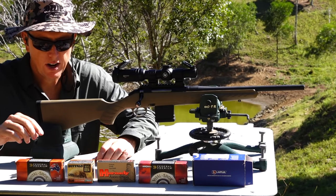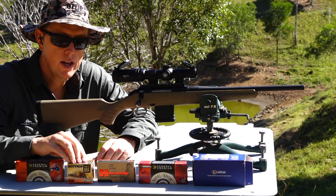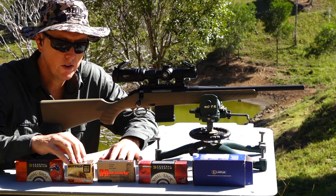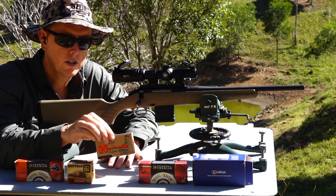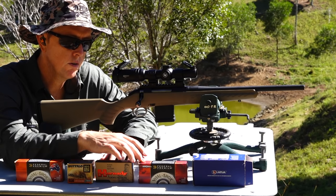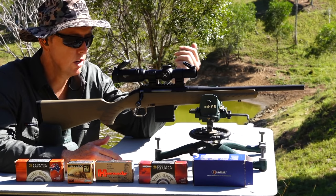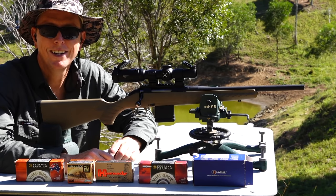Let's run through the ammo we're going to use today. We're starting off with Federal Premium loaded with the 52-grain Speer projectiles. Then we'll go to the OSA loaded with the 55-grain Sierra Game King — when I did the original Ruger American in .223 it shot very well with these, so I'm keen to see how it goes in the ranch model. Then we've got the Hornady 55-grain V-Max, then Federal Premium with the 62-grain Trophy Bonded Tip, and just for fun, the 69-grain Lapua match — because we've got the 1-in-8 twist — to see how that goes at 100 yards. Three-shot groups, let's see which performs best.